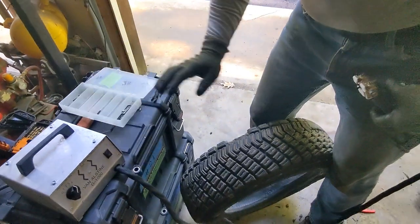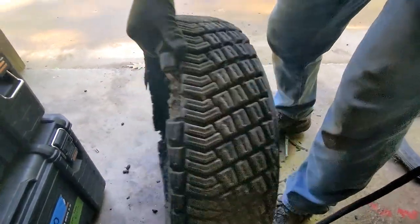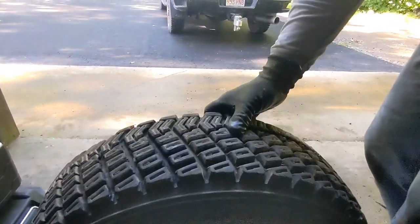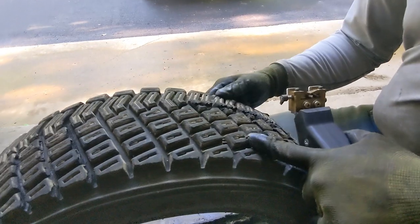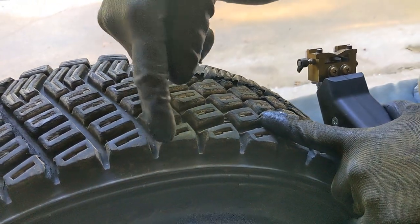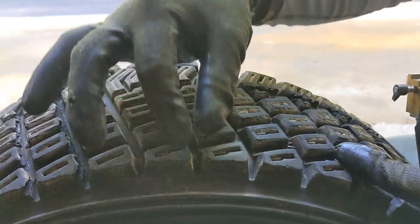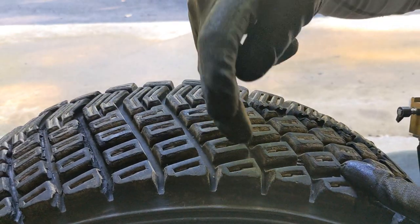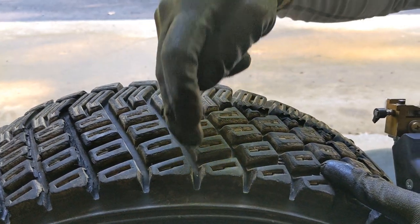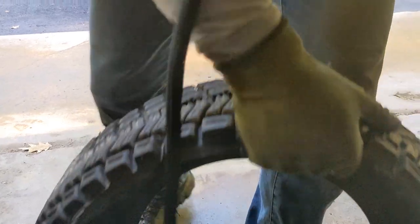Here we have an old gravel tire — you can see it's missing some pieces. The idea is when you want to go in wet, soft, or muddy terrains, you are going to have to increase the width of the groove between the tread blocks. So I'm going to turn the other way so that you can see the blade coming toward you.